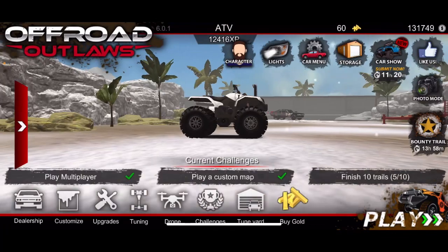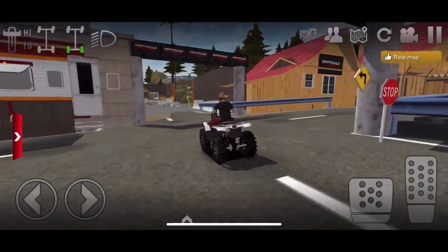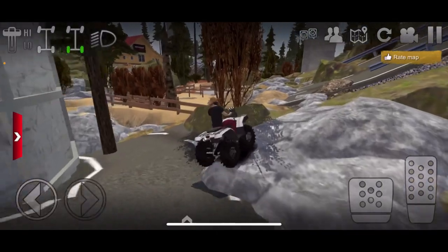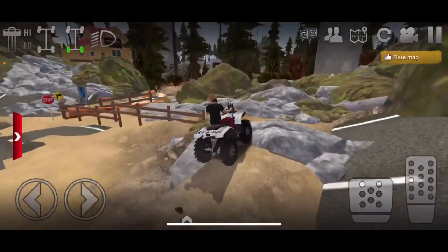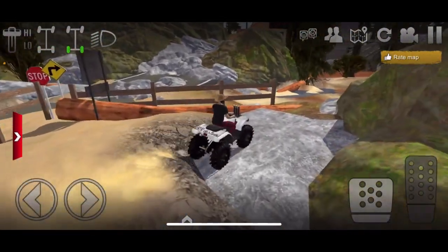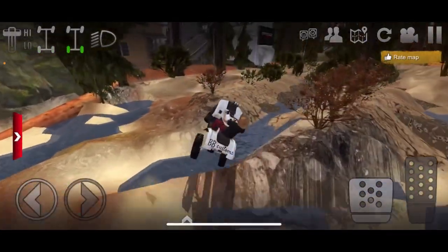All right, now let's go take this thing to the mud park! Let's go, send it. Not too many people here today — I saw a couple people while coming in. Do a little rock crawling to get to the actual mud. This thing's actually doing pretty good for being a bounty hole bike going over rocks. All right, let's send it!